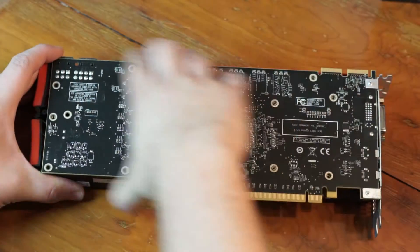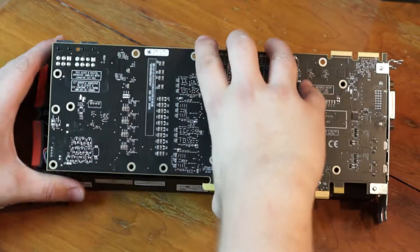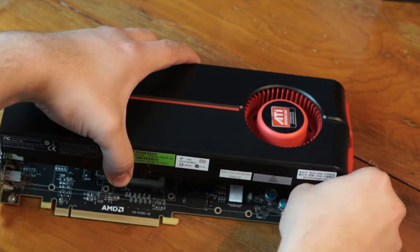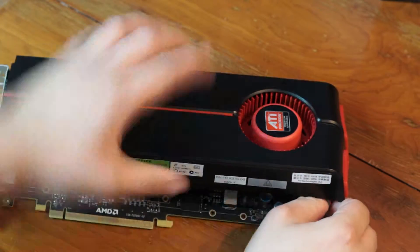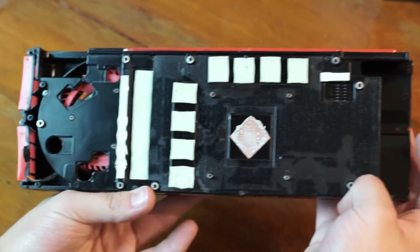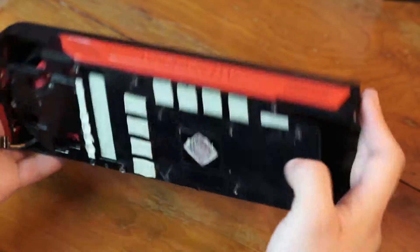When removing the graphics card body from the PCB, always remember that there will be a fan header cable, so be careful not to yank it out. When we've carefully removed the cable for the fan, also remember that there are thermal pads on the bottom of the heatsink that we will need to keep intact.